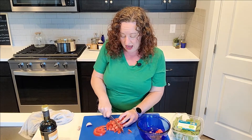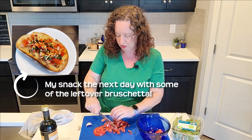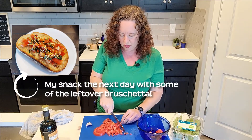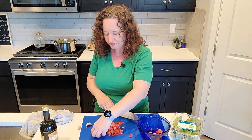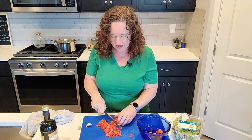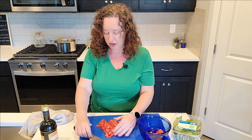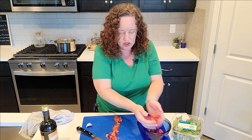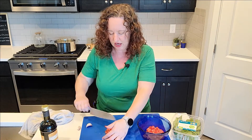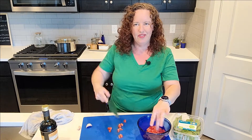Bruschetta is often mostly served on top of crusty toasted French bread - you take French bread, toast it up, and put this on top, and it is really really good that way. But tonight I decided to use this as a sauce on my chicken dish. It'll be really perfect for springtime - we're headed into nice beautiful spring weather and I just wanted something light and refreshing.